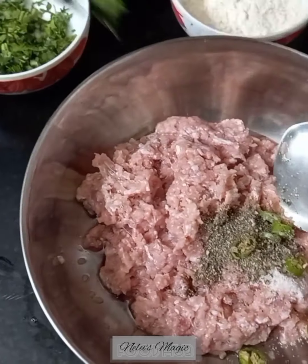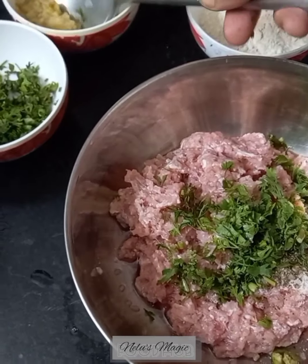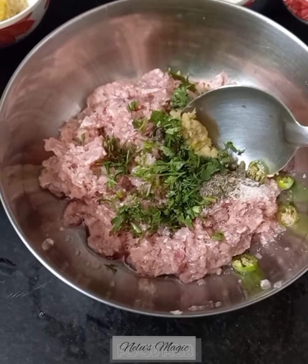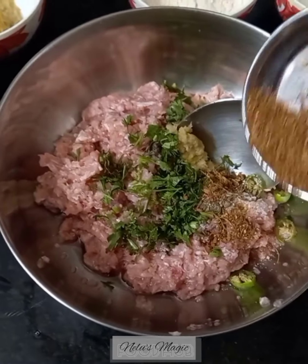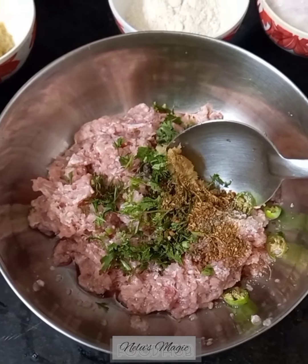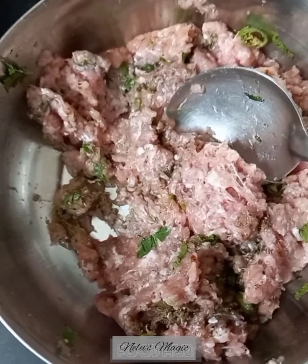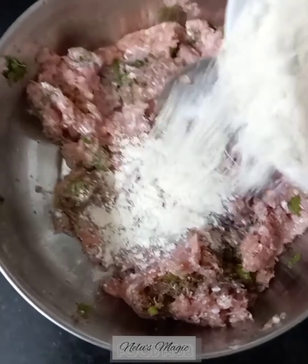A little coriander leaves, 1 teaspoon of ginger garlic paste, and half teaspoon of garam masala. Mix them well and marinate it for half an hour.